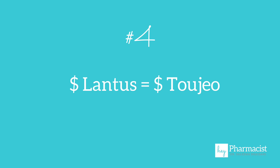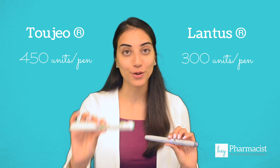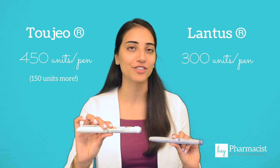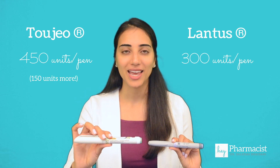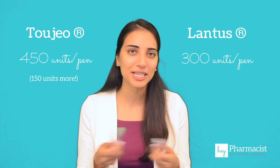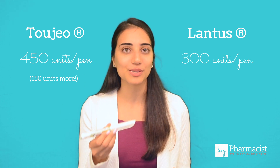Number four, and this is the last one — they actually cost about the same. You may look at the cost and see that a box of five Toujeo SoloStar pens costs more than a box of five Lantus pens, except there's a trick. The Toujeo pen contains 450 units of insulin and the Lantus pen contains 300 units of insulin, so you're actually getting 150 units more in the Toujeo pen. When you do the math, the per-unit cost of insulin is actually pretty much the same. The cost difference would only arise if your patient actually needs to inject more insulin with Toujeo versus Lantus.